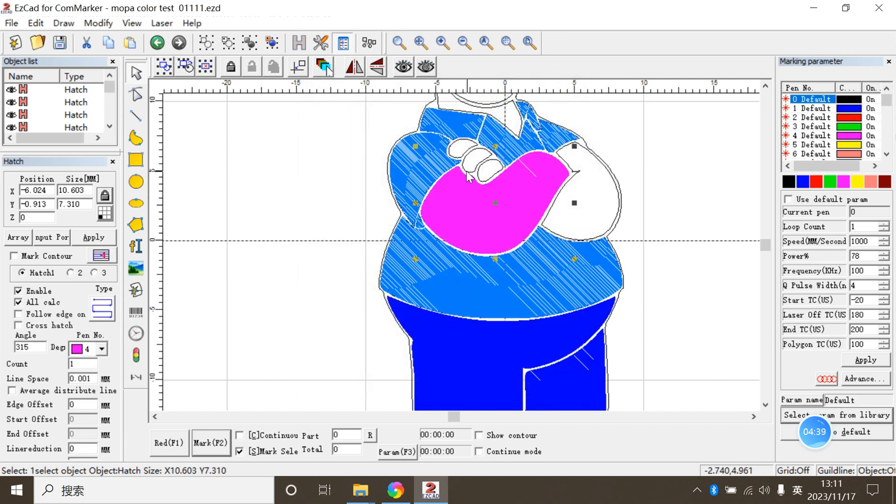Step by step, we color his shirt, his skin, and his beard. Keep going.